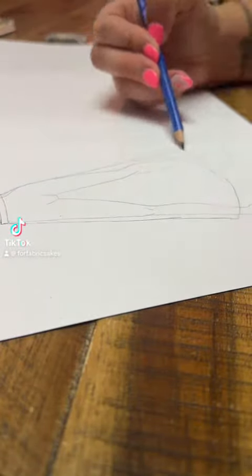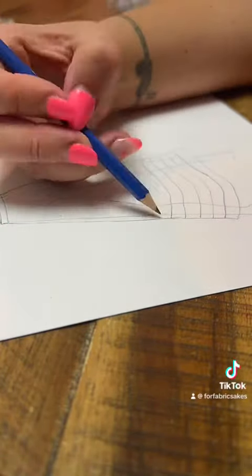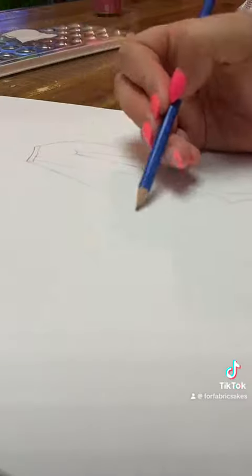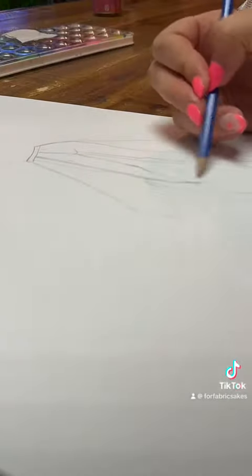Hello everybody, it is me Jennifer for For Fabric's Sakes and this is just me showing you some of the process of me creating the looks for my next project which I am super excited about.